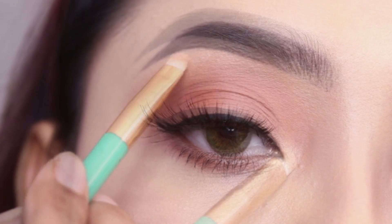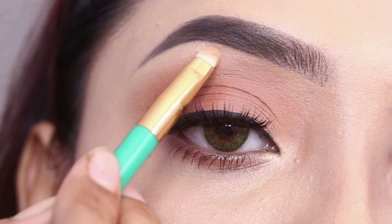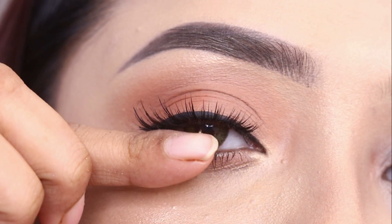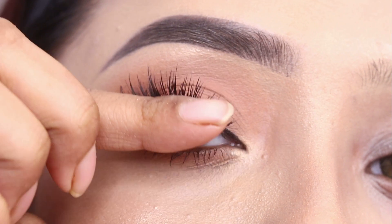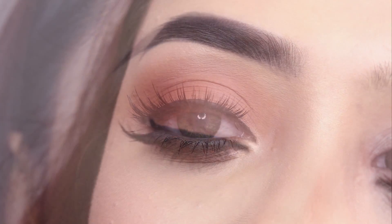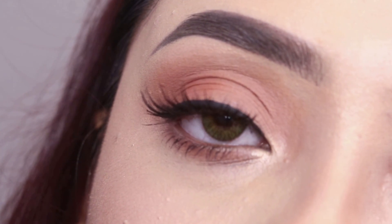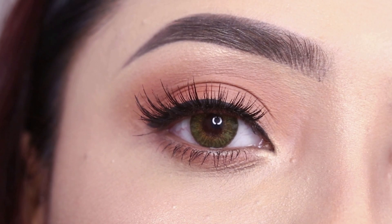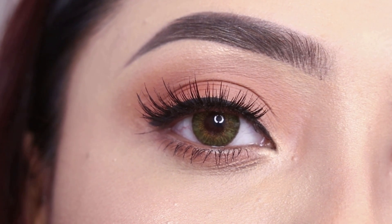You may not apply perfectly the first time — this gets better with practice. I have practiced and applied many times, that's why I can do it well. If you are a beginner and just want to learn, try some affordable lashes first, because pack lashes can be costly.